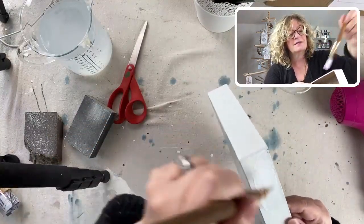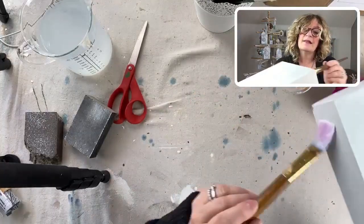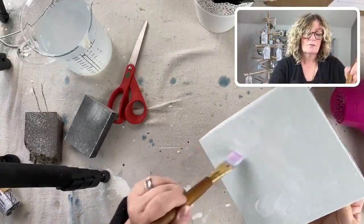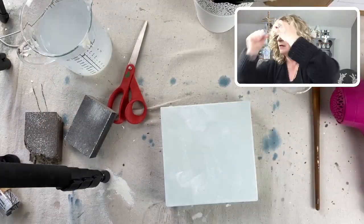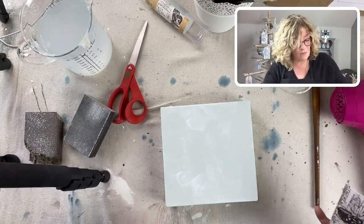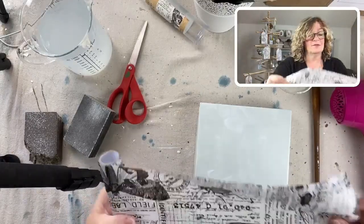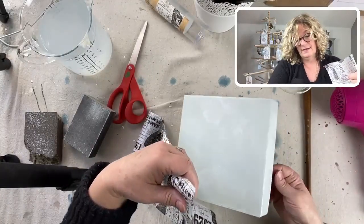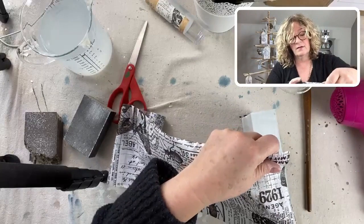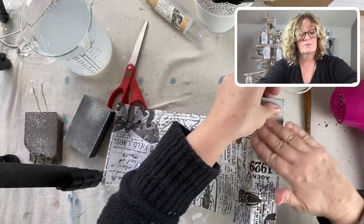I'm just going to go down and do the sides like this, and then on this side. I have the Tim Holtz aviary with the little birds and I'm going to be getting more of those - I know I sold out. I had never used it before and I absolutely loved it. Now I'm just lining that up and smoothing it out.